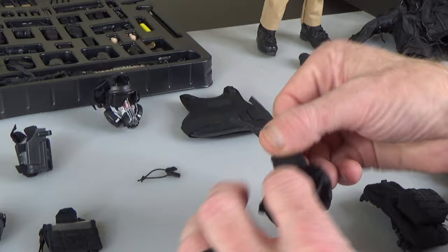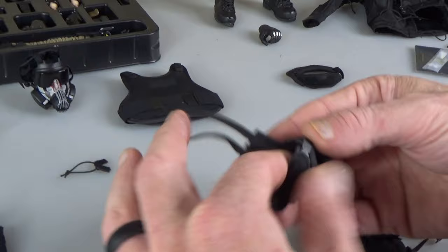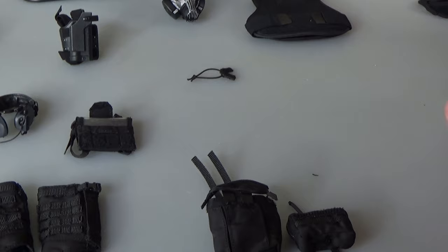Dump pouch — this will go into the belt, you can roll it up and drop your empty magazines in. And you get another little IFAC or general purpose pouch.